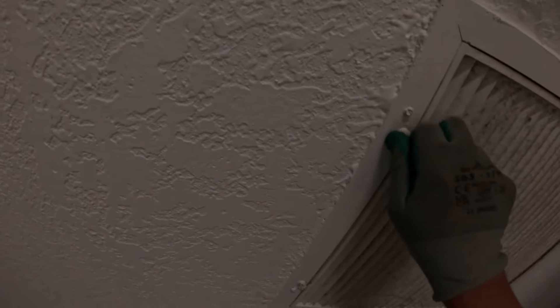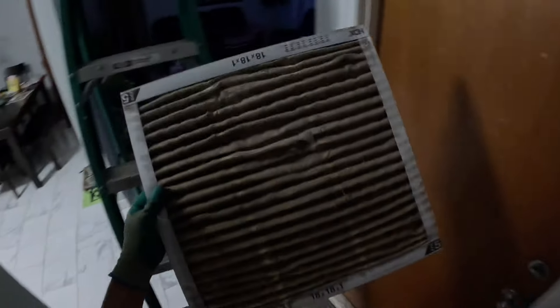Now going inside, this home has two air filters — one on the air handler and one inside the home. This one is even more filthy, and with pets this would usually happen too.